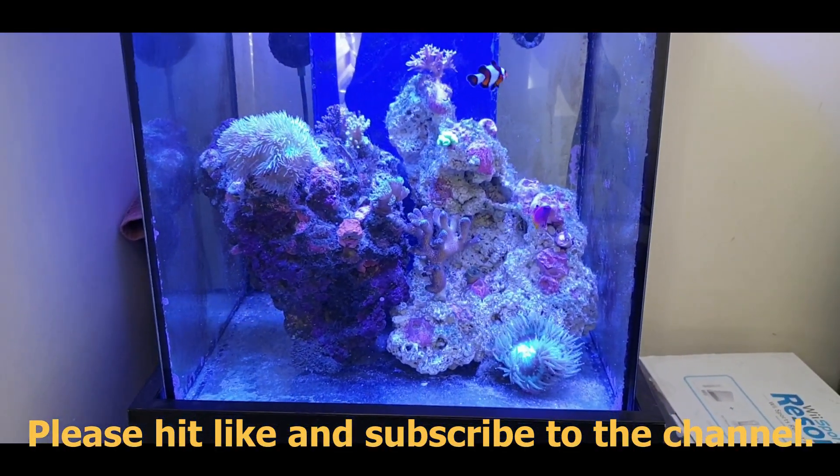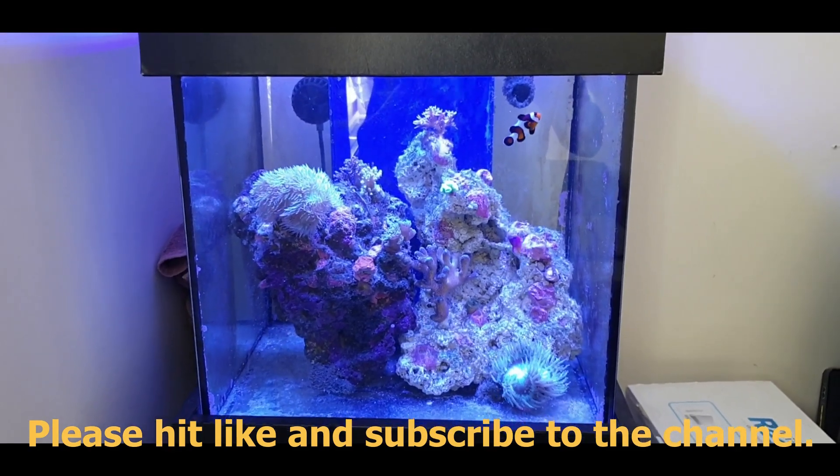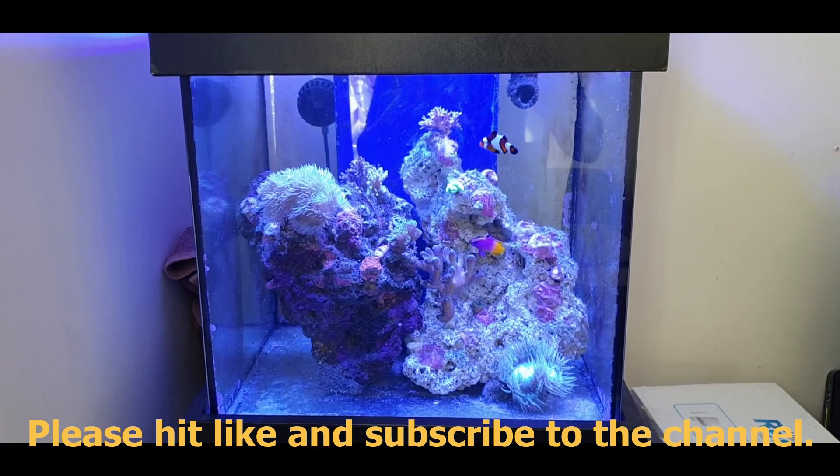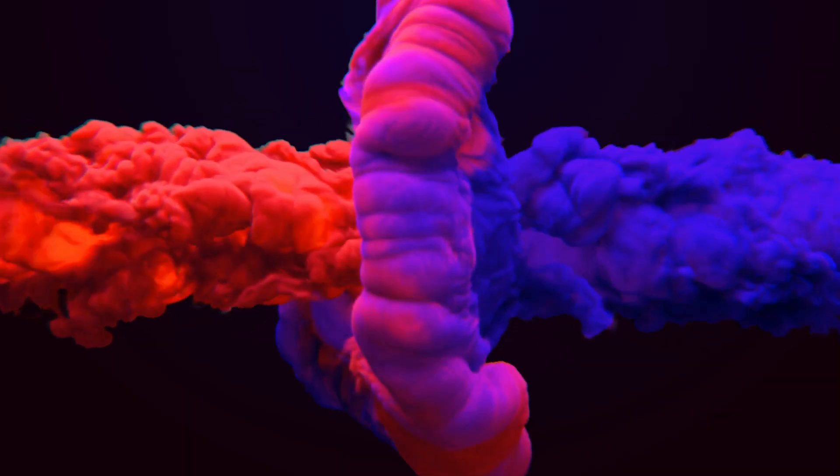So folks, I hope you enjoyed the video. Please subscribe to the channel. And I end this video by saying the same thing as I always say: never give up on your dreams, never give up on your hobby. Take care. Thank you.